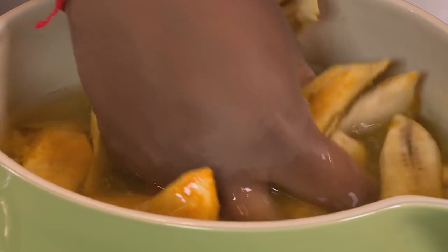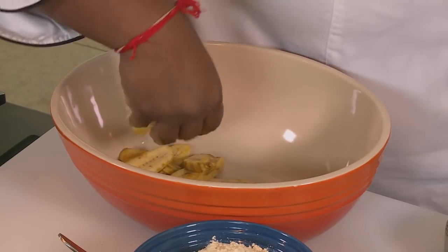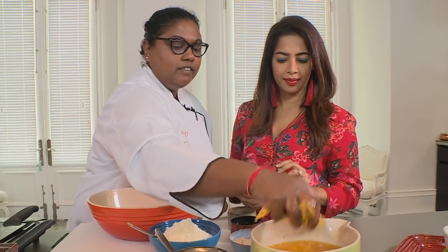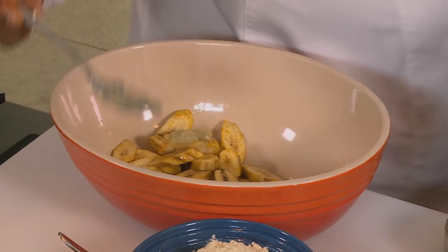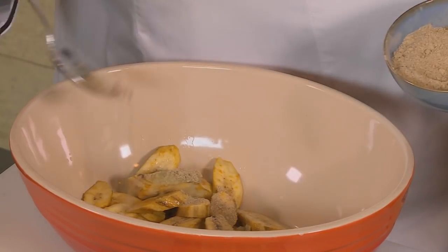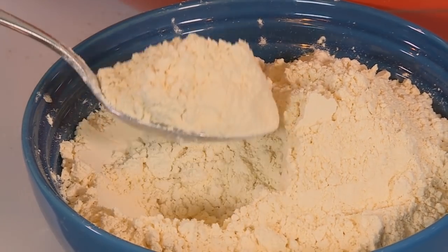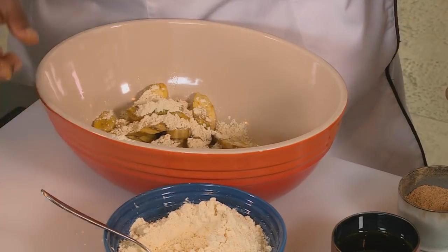We have some sliced green bananas. I've already put them in some turmeric water — it just keeps the colour, otherwise they'll start discolouring. A good handful of the sliced bananas. I have a little bit of ginger garlic purée and some green cardamom, a little bit of mustard oil — it just adds to that beautiful flavour. Some chickpea flour, and the reason I'm using chickpea flour is it gives it that nutty flavour.